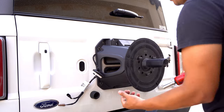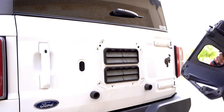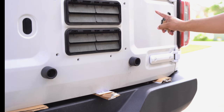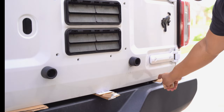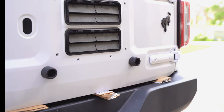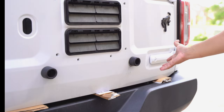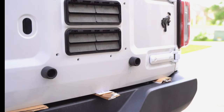Before we go ahead and remove the Torx 47s from the hinge, I'm going to stick some cardboard along the bottom of the tailgate — just some cardboard from the packaging — to kind of hold the tailgate up so that when we remove these four bolts, the hinge does not lose its place.